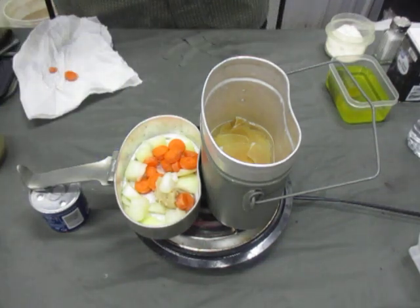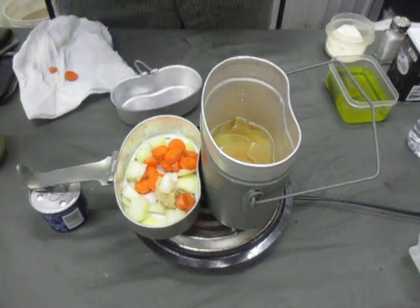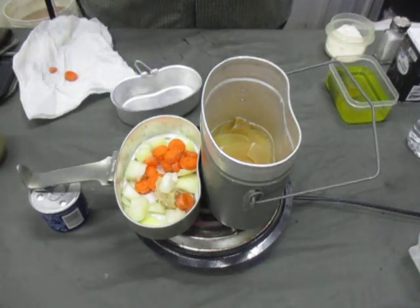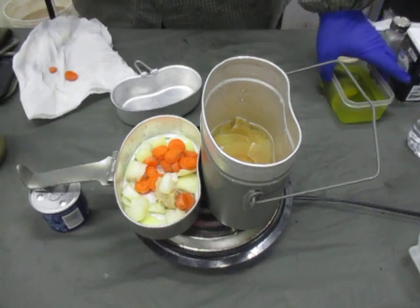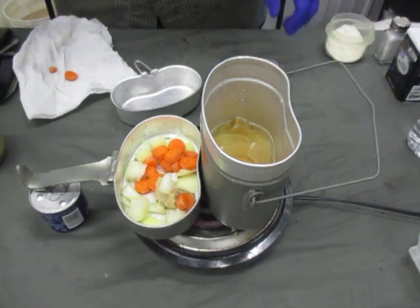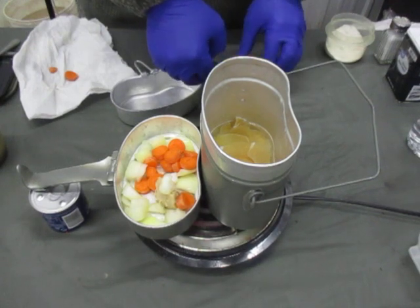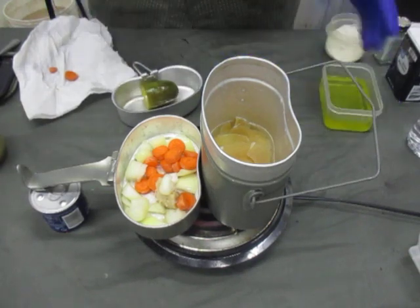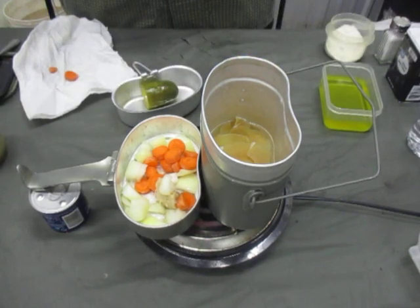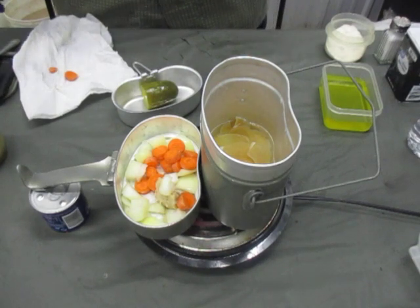Try to get that fat down far enough to start melting. While that is doing its thing, I'm going to prep my half of a large pickle here. I would recommend, when you are doing this for yourself — if you are doing it in a canteen cup, half of a large pickle. If you are doing it in a mess kit like this, I would really recommend go with a full pickle.